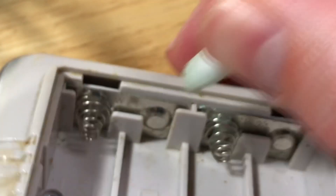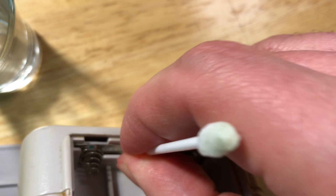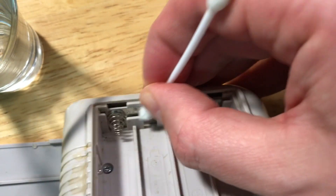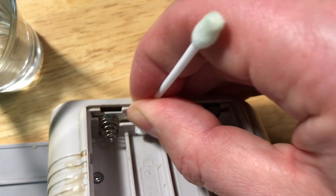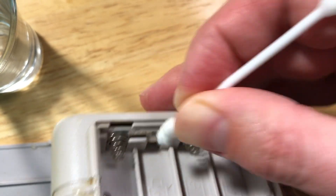I still got to get some of the acid around it. The nice thing about this technique is also just the fact that we're using straight household items. Most people have q-tips. Most people are going to have some form of white vinegar available to them. So this doesn't have to be something high-tech or anything — this is something you can do just to clean these out, even your TV remotes.